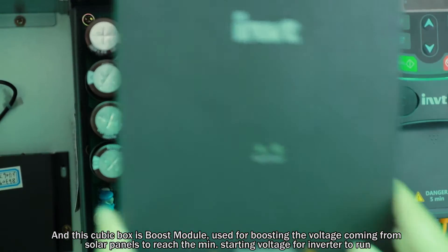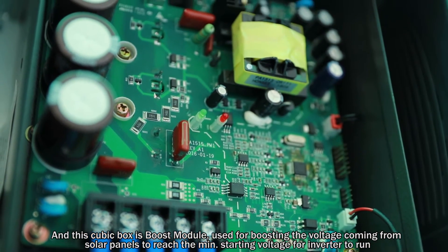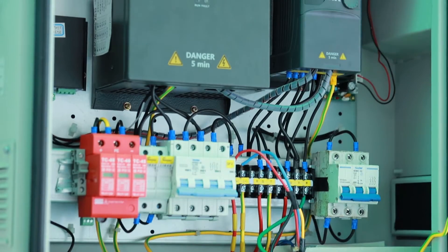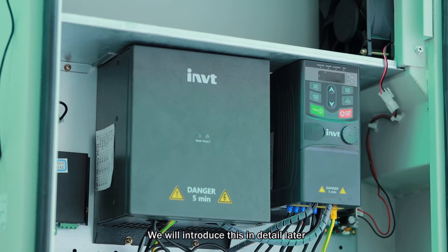This cubic box is the boost module, used for boosting the voltage coming from the solar panels to reach the minimum starting voltage for the inverter to run. It is a solution for making the inverter work even with fewer solar panels. We will introduce this in detail later.